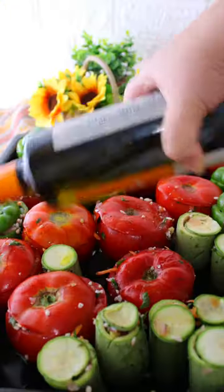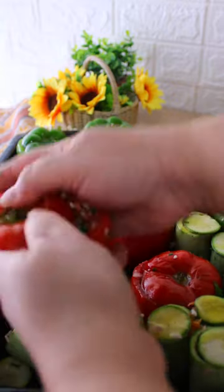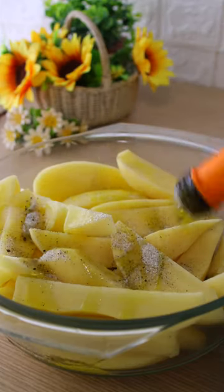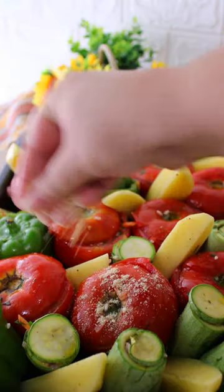Arrange them in a big baking tray and pour a generous amount of olive oil. Massage each vegetable separately with the olive oil. Salt and pepper the potatoes, add a couple tablespoons of olive oil, and place the potatoes into the cracks.